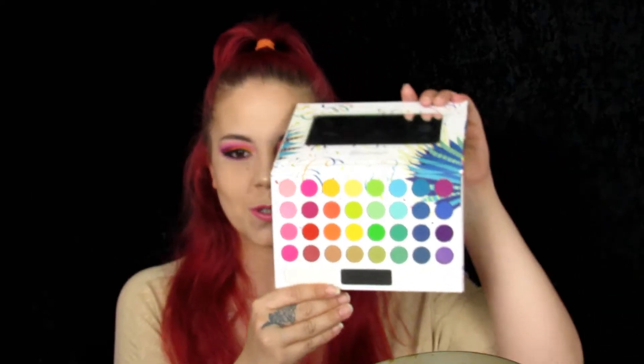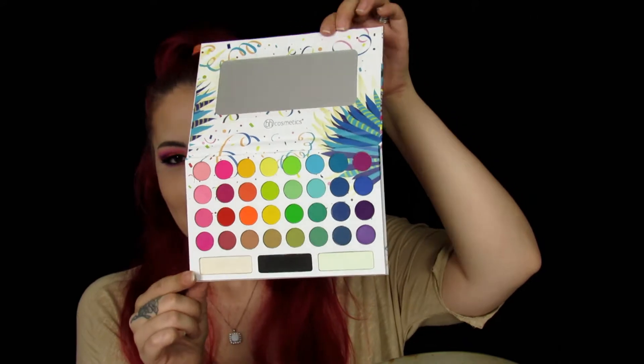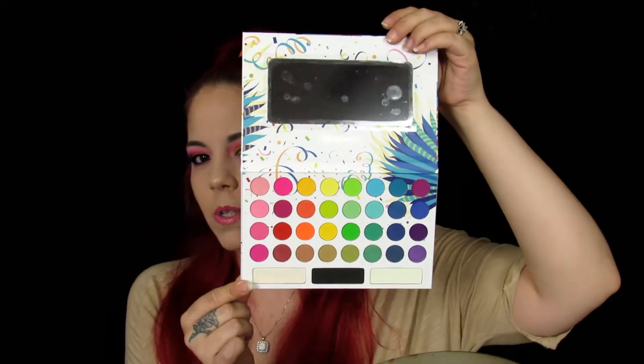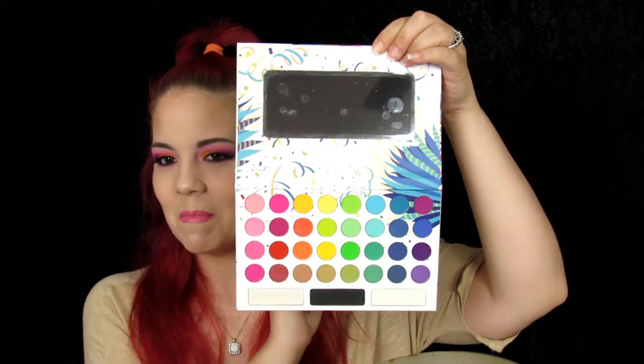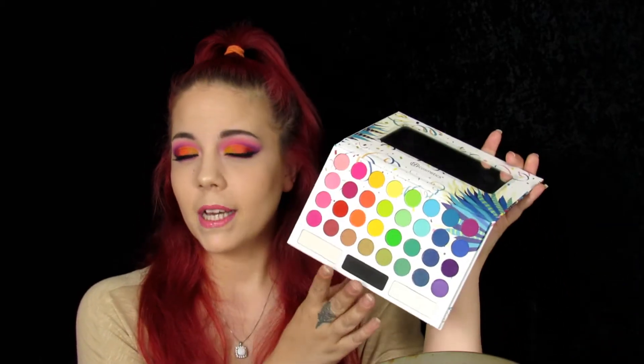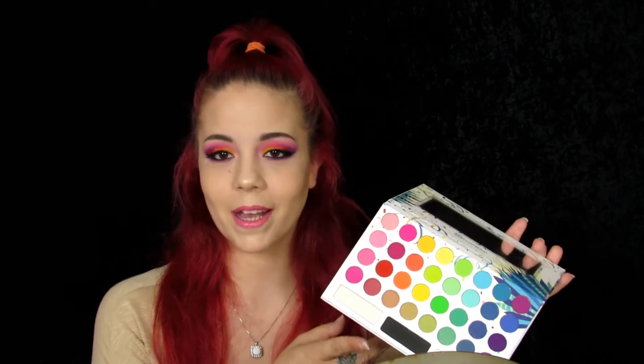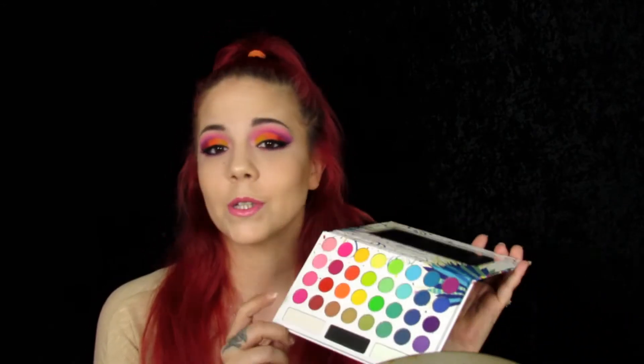Hi everyone and welcome back to my channel. Today I'm going to be doing this fun look using BH Cosmetics' new Take Me Back to Brazil palette. This is a very fun palette — it is super colorful. You get 35 shades in this palette. I guess this is a sister to their Take Me to Brazil palette, and you get a nice little mirror. I do not own the first palette; this is only my second BH Cosmetics purchase. I have the Carly Bible palette, so I'm really into bright colors, so I decided to pick this one up and give it a try, and I absolutely loved it.